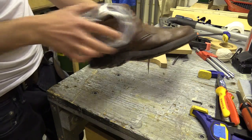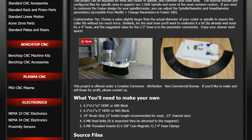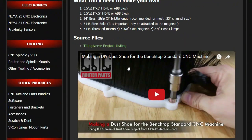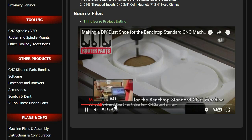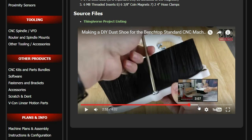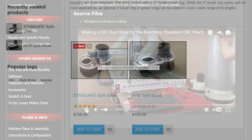In this video I'm going to make a dust shoe for the CNC machine. I'm going to base mine on a two-part design which uses magnets to attach the brush section to an upper part which is clamped onto the spindle. You can see this parametric dust shoe by CNCrouterparts.com and a similar one by Kent CNC which I'm using as inspiration.